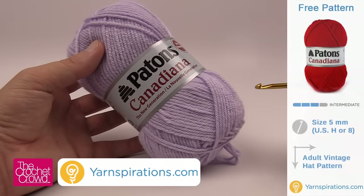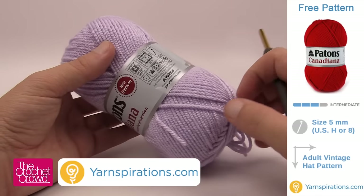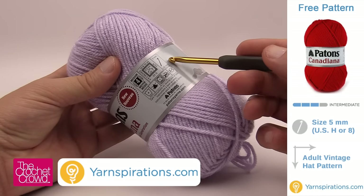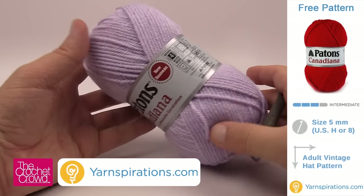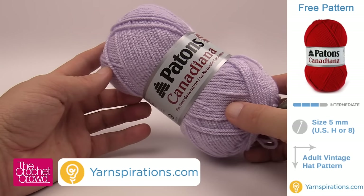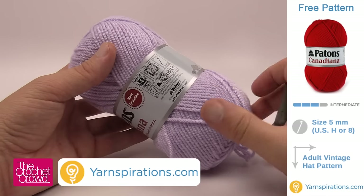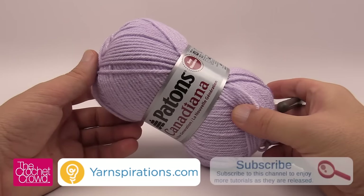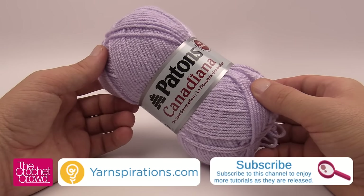For this project I'm using Patons Canadiana, which is an acrylic yarn. The pattern calls for a 5mm crochet hook. You only need one ball, so if you're substituting yarn just make sure it matches. I'll provide a link to the pattern as well as yarn details in the video description.